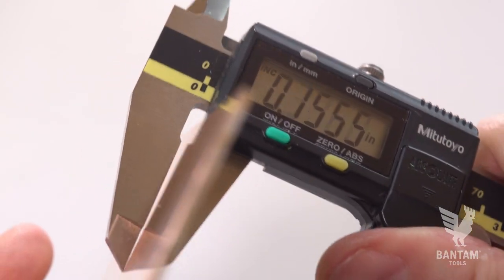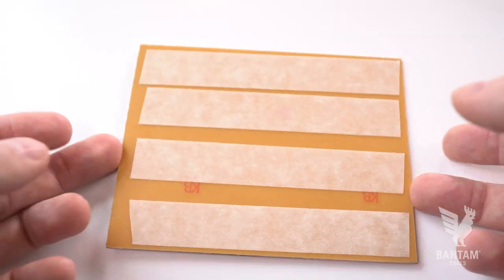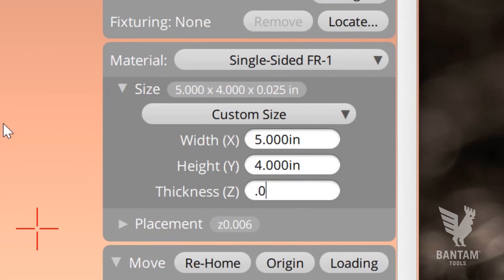Next, we'll measure our piece of FR1 and load the material into the machine. We're relying on double-sided tape to hold the material to the spoil board. We can enter the thickness of this tape as well as the thickness of the FR1 in the material section of the software.